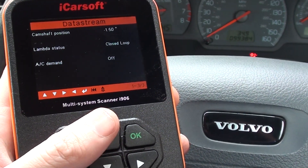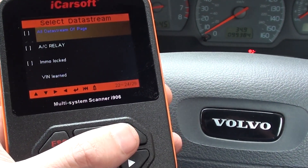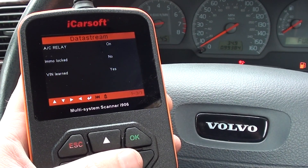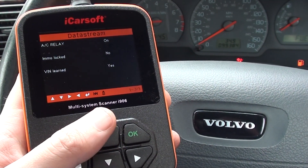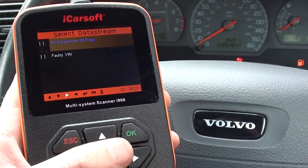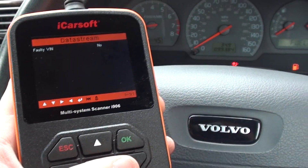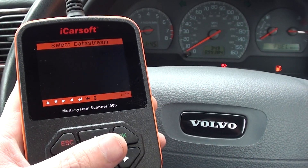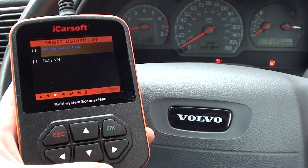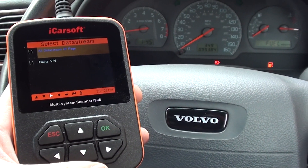Just while I'm scrolling through here — if you are interested in this kit, it is available by clicking the link directly below this video, which will take you to the page on our website where you can get more information on the tool and even pick one up for yourself. It is always in stock. It is the iCarsoft multi-system scan tool for Volvo vehicles — the i906. Thanks for watching.